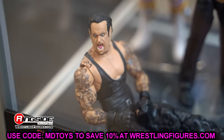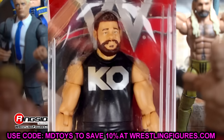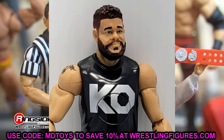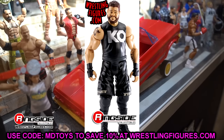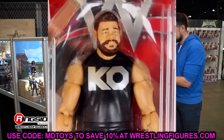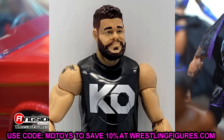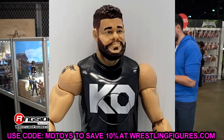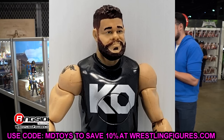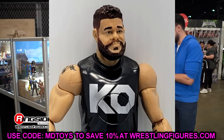Next up, we're going to be talking about Basic Series 65 Kevin Owens. This head sculpt gets defended by a lot of people, man, but I hate it — I despise it. It looks nothing like Kevin Owens. It looks like Kevin Owens if he were in an alternate reality where he didn't make it in wrestling. I think they put it on the Kevin Owens Tough Talker and some other versions. I know some people watching this took that basic and put it on their elite because they thought it looked good — this did not look good. Never looked good.